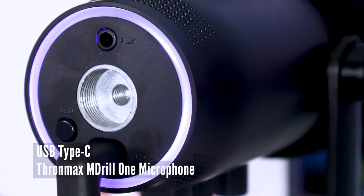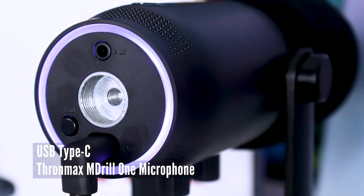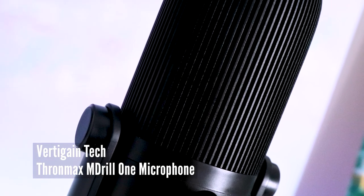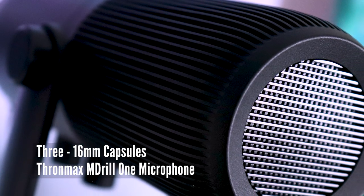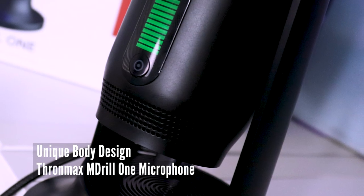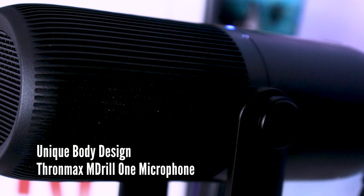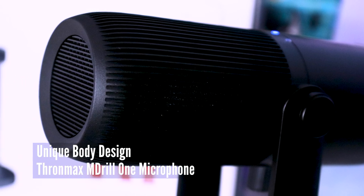The Emdril 1 microphone is a USB Type-C microphone that is a plug and play unit. It has Vertigain technology, which is a sound enhancing acoustic chamber that gives 10% more clarity due to its three 16 millimeter condenser capsules. It has a plastic lower body with a metal vertical design chamber on top, designed to increase sound quality by not breaking up the sound wave patterns as much as on a normal mesh microphone.